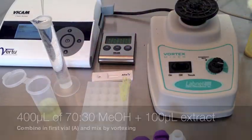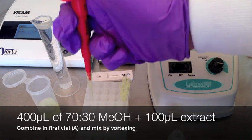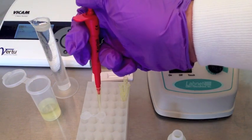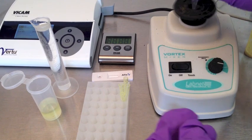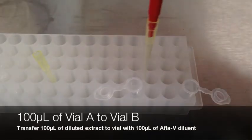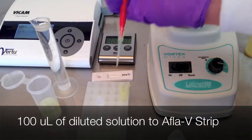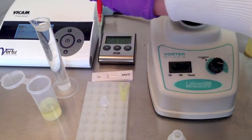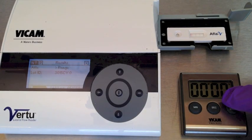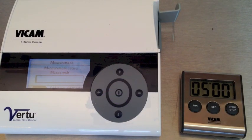Use the original filtered sample. Dilute the filtered sample in a new vial with 100 microliters of extract with 400 microliters of 70/30 methanol. Mix well by vortexing. In a second vial, add 100 microliters of AFLA-V diluent, then add 100 microliters of the first vial to the second vial and mix by vortexing. Pipet this new solution from the second vial onto a new strip. Let the strip incubate for 5 minutes on a flat surface. After 5 minutes, insert into the reader and read the results. Multiply the result by 5 for the true level of contamination, up to a limit of 200 parts per billion.